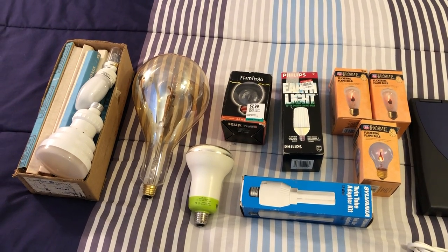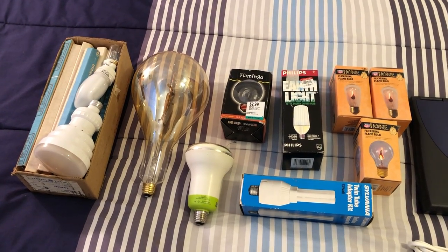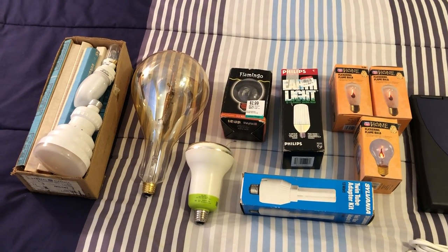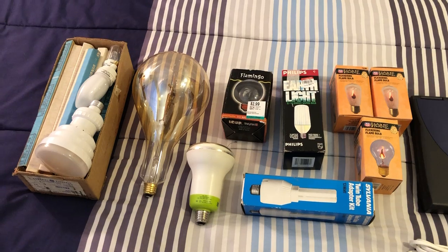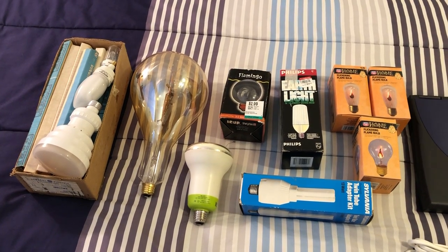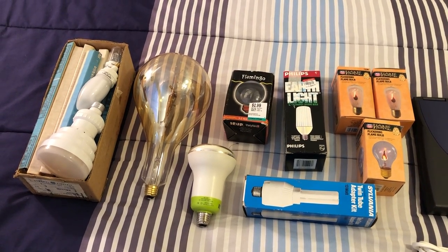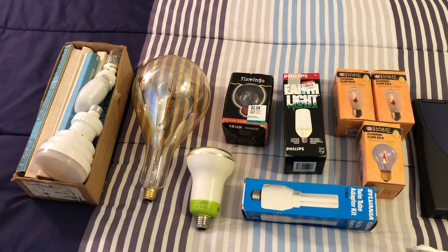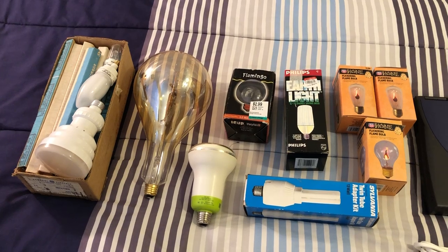Hello everybody, today I'm going to do a finds of the day video. I usually put these type of things at the ends of the vlogs, but I haven't had a chance to put together the next vlog of going to all the restores and thrift stores and all that. But I did want to share with you all the different things that I have found past weekends and this weekend. So let's go ahead and take a look.